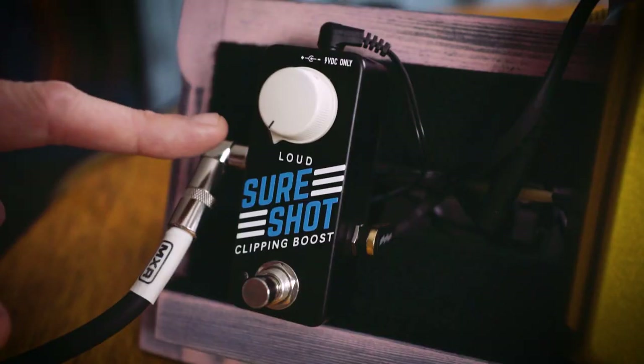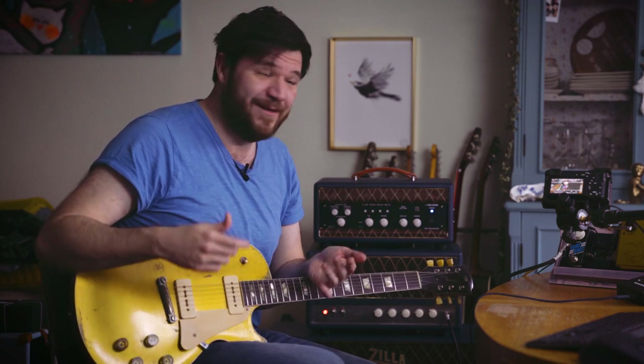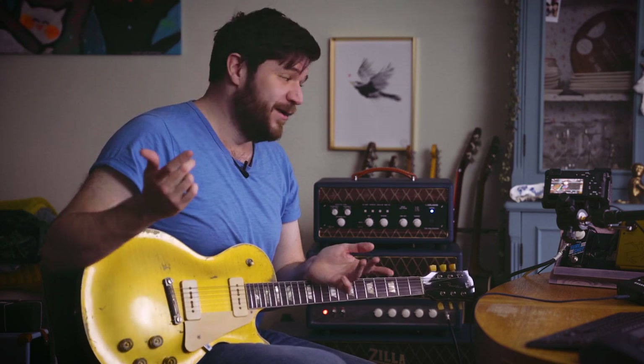It works a little different than other boost pedals — not in the controls, because there's a 'loud' knob which I really like. But inside the pedal, it not only adds volume but also drives two diodes which start to clip and push the amp. So what you get is a sort of layered drive-boost thing, and it works wonderfully well just in front of the amp as a standalone pedal or combined with an overdrive pedal in front or after.